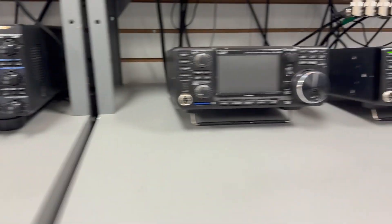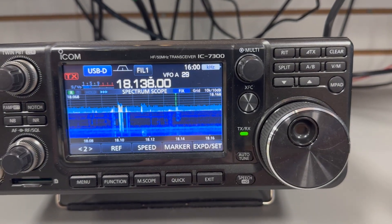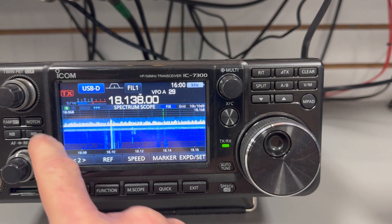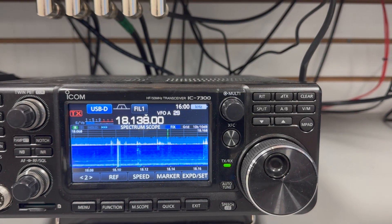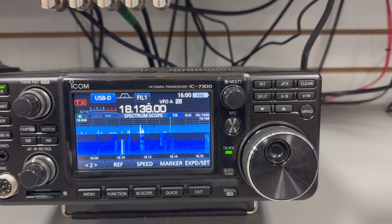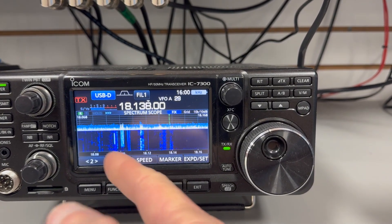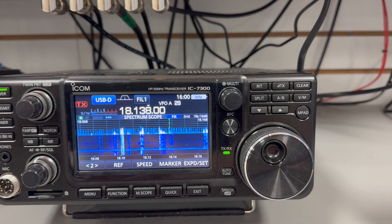Back over to the 7300, and it just seems to not be bothered that much by this. Noise blankers completely turned off now and yet we don't hear that. It's just not as bothered as that FTDX-10 was.